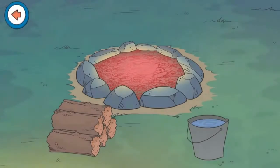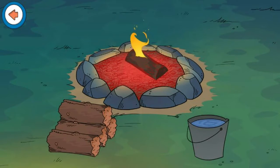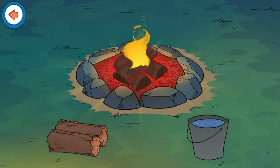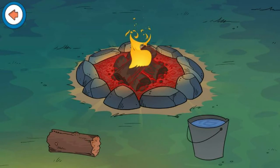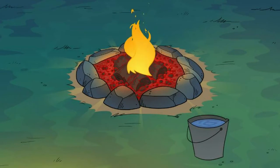Let's add wood to our campfire. Ouch! Be careful! Remember to always keep a safe distance away from a campfire. Great! Looks like the fire is ready!